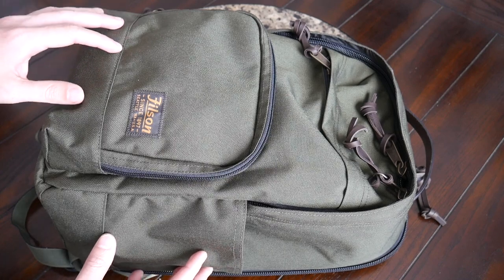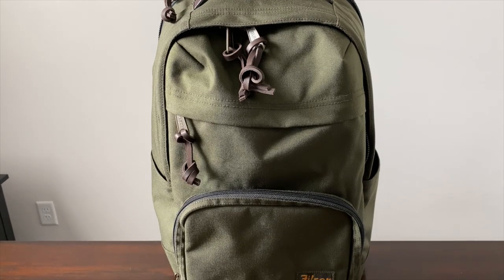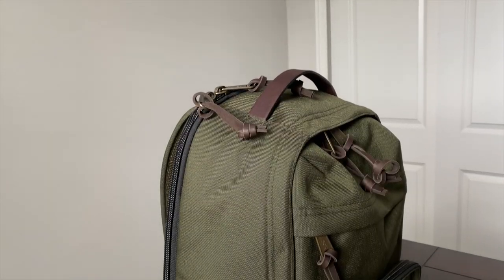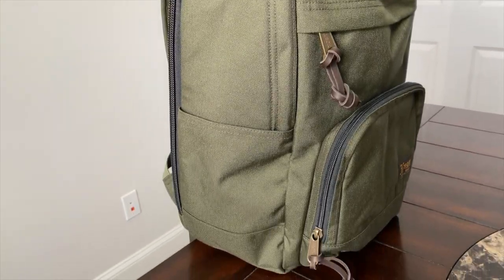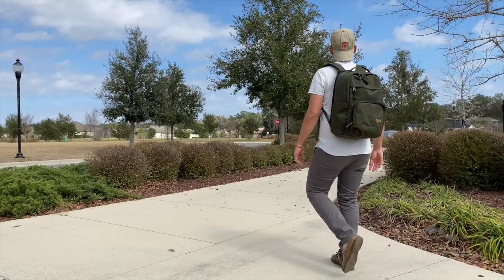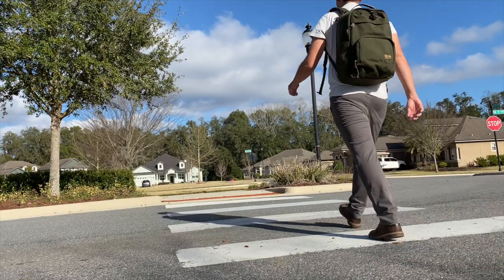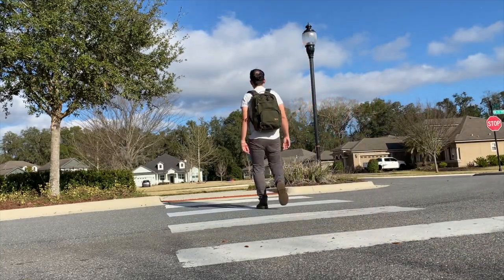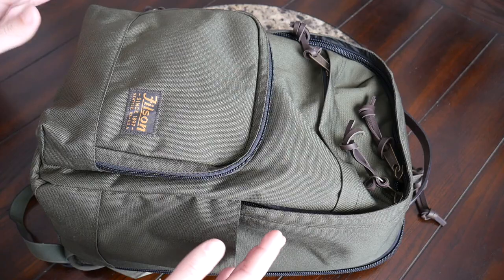Starting off with the outside of the bag, I really like the overall aesthetic — this definitely has a little bit more of a rustic or heritage-style vibe. The shape and layout of the bag reminded me a little bit of Jansport and Swiss Gear backpacks, but I like that the outdoorsy vibe makes it feel a little bit more adult or professional. So it could still work well in an office setting while being rugged enough for the outdoors or walking around the city.